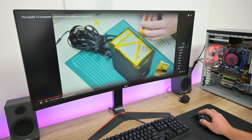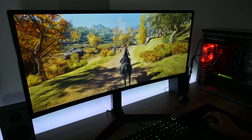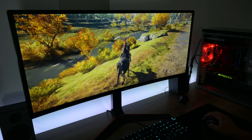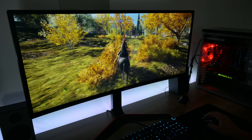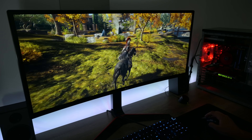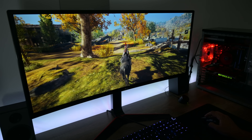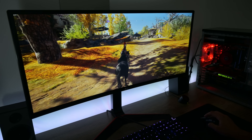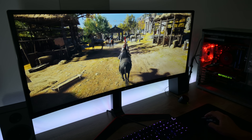The gaming performance is pretty good as well. I tried playing Assassin's Creed Odyssey at 2560x1080 resolution with mostly low settings, and the game runs at about 30 FPS. Assassin's Creed Odyssey is a very demanding game even for far better hardware, so I'm a little surprised.